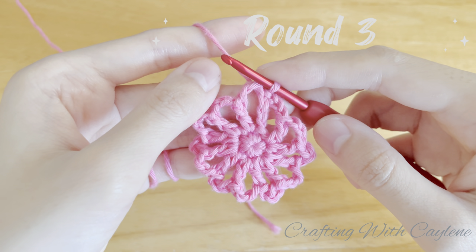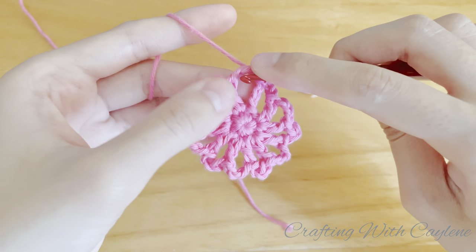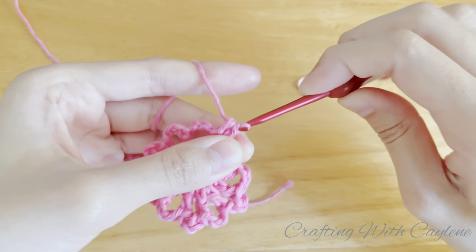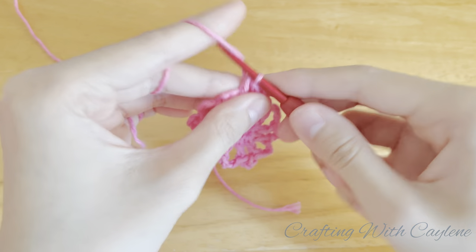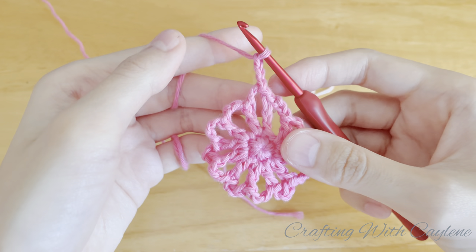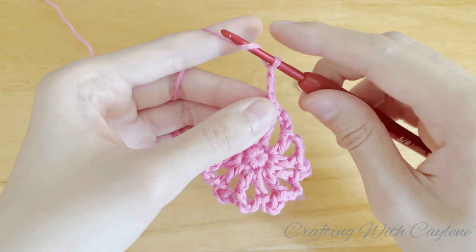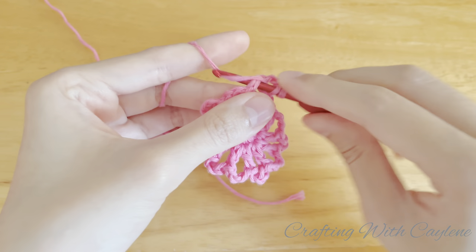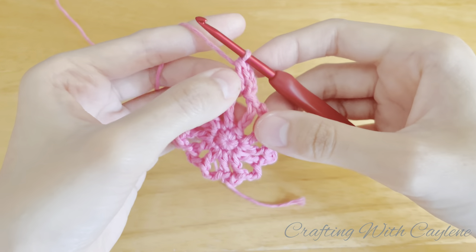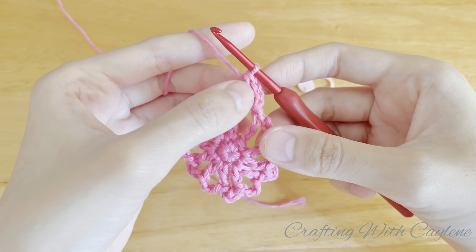In the third round, we're going to be working only into the chain three spaces. So to begin round three, slip stitch into the first chain three space. Then chain three, and this will count as one double crochet. Now make a double crochet in the same space. These two double crochets will count as the first cluster of two double crochets. And I'm going to mark the top of this first cluster.